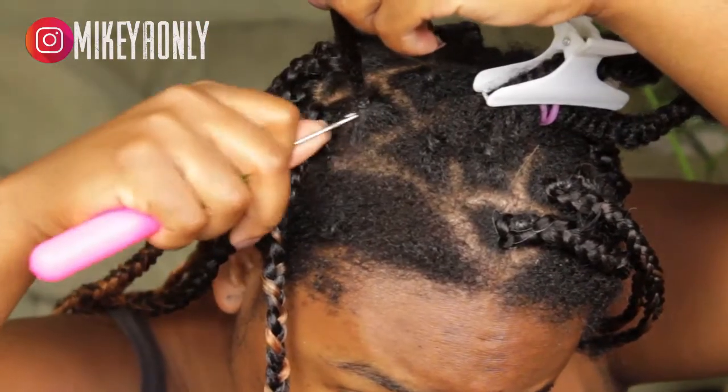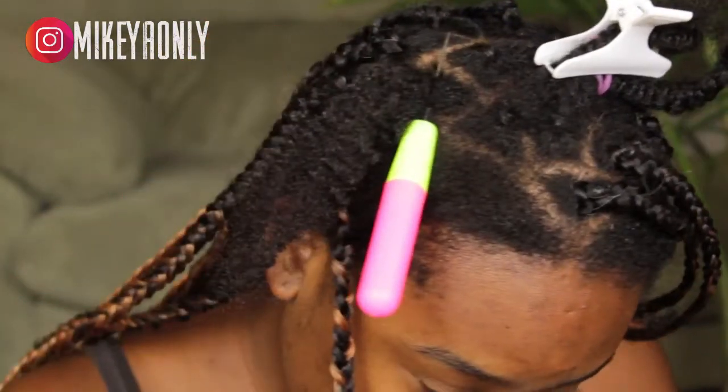Here is a close-up of the process. I'm just going to let you guys watch and see what I'm doing.